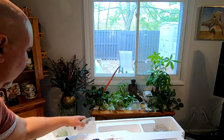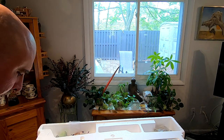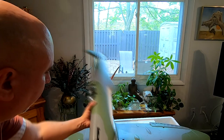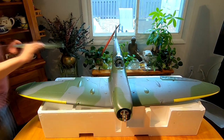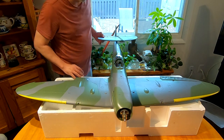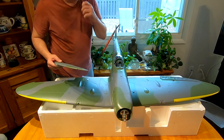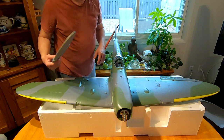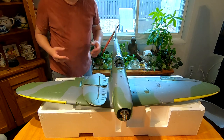Let me just kind of lay this out to give you an idea of how big it is. Rear stabilizer back here — that gives you an idea. It's quite a chunky plane and it's very heavy. That motor is very heavy up there, and the battery will make it even more so, but it's certainly going to have a lot of power. I cannot wait to get this going.